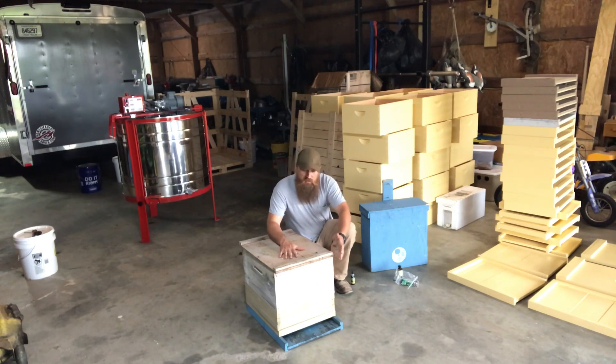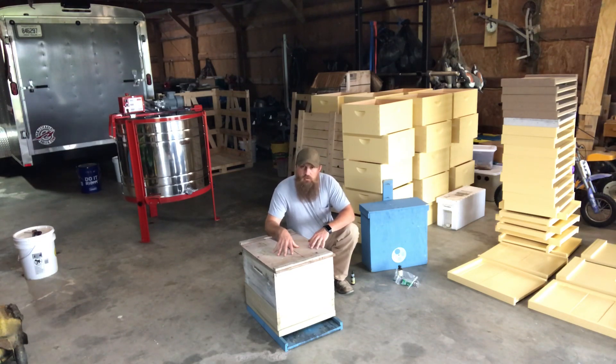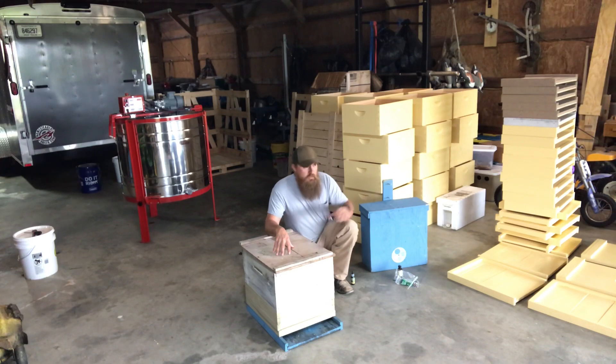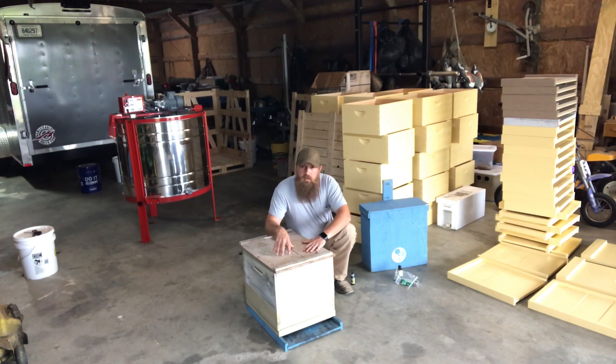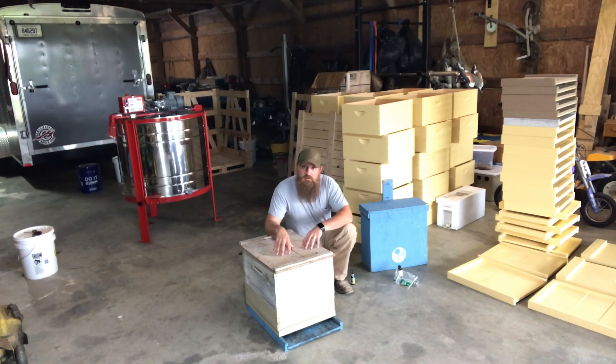The idea behind this larger style of trap is that you increase your volume — this is probably more like a 60 to 70 liter trap. You're more likely to catch larger swarms in this; I caught an 8-frame swarm in one of these this year. About 2 to 4 frames of bees is an average size swarm for the smaller 40-liter trap. I've had a few of these out and compared to the standard traps — percentage-wise I've caught more bees in these larger traps. I've caught 4 swarms out of 9 in these, with about 7 or 8 of these out versus 13 of the standard ones.